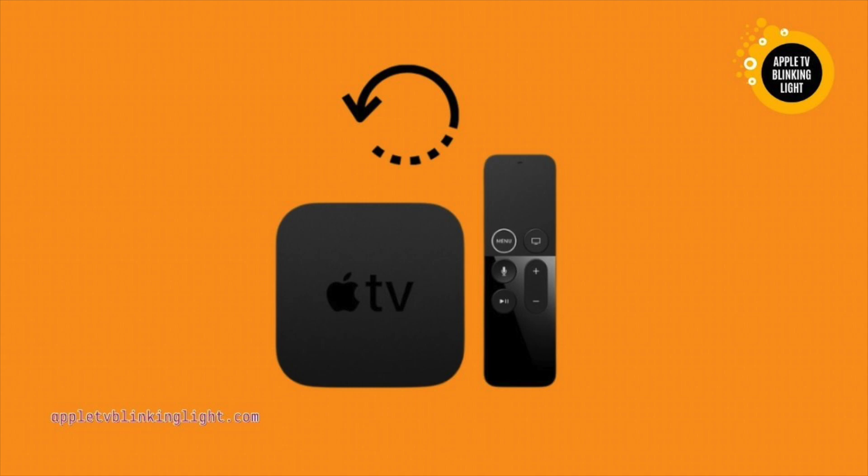The blinking white light is an error, but it won't stop blinking. The problem may be a software issue or a hardware issue. The Apple TV will often show a blinking white light when the system has problems with the software. The resolution is a critical factor in fixing the problem, so make sure you choose the correct one. You will also need to be connected to the internet when performing this step, as a lack of an active internet connection can cause the problem.